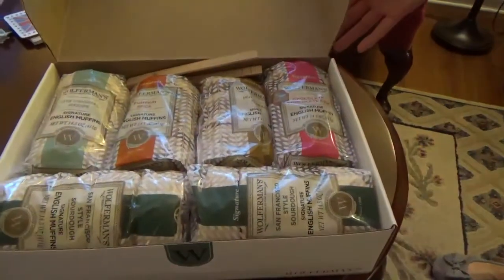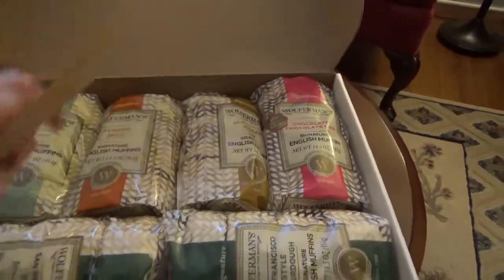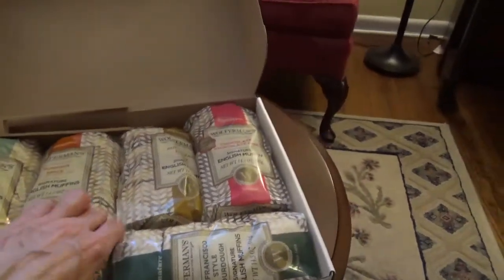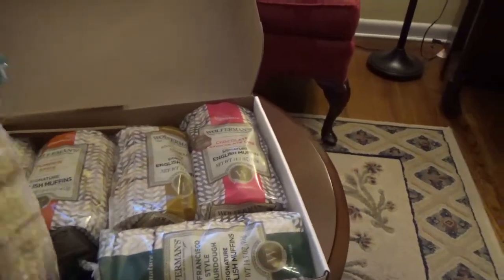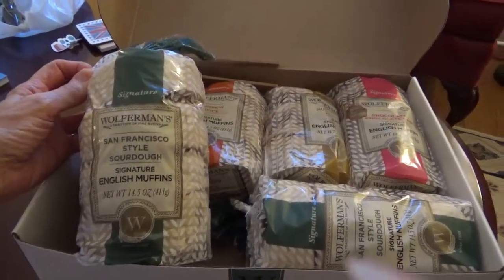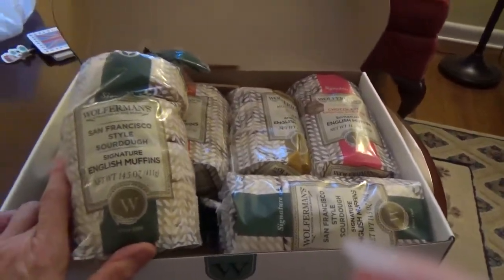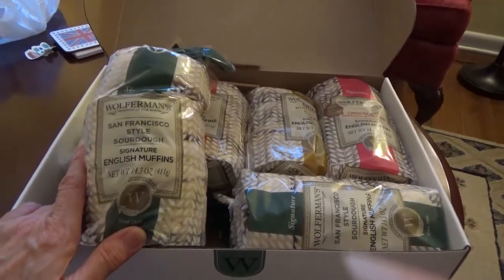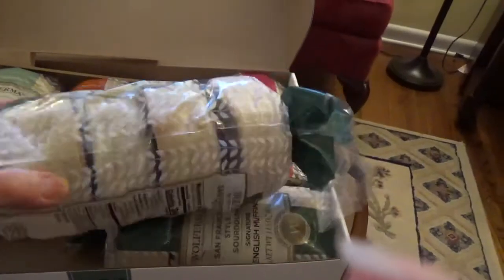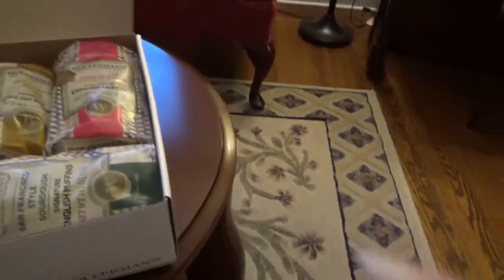Here you can see that we have six packs of English muffins and some tongs to get them out of the toaster. Let me show you what we've got. These are San Francisco style sourdough muffins — that seems like an oxymoron, doesn't it? San Francisco style English muffins. But there are four muffins in here and they're huge. We've got two packs of those.